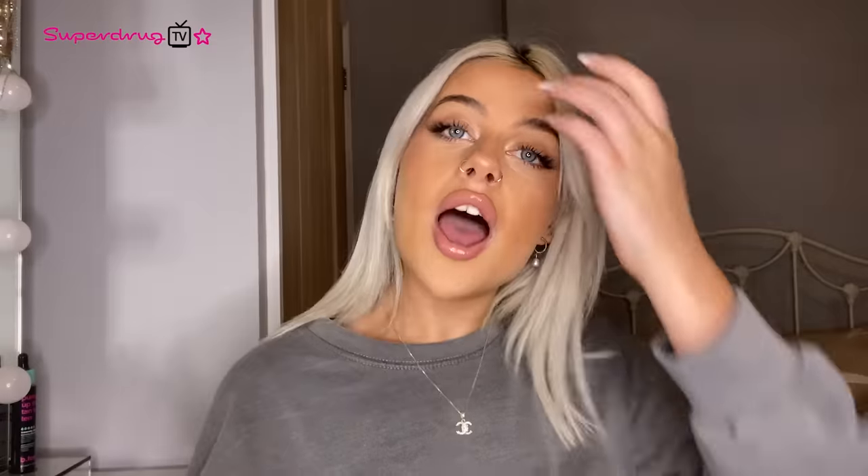Hello, hola and bonjour, Superdrug TV. I'm Grace Scott and I am a content creator, and I am here to tell you guys all about bright colourants. I'm going to be showing you an easy way to do your hair at home. I dye my hair every six weeks, and I'm not just using one colour — I will be using two.